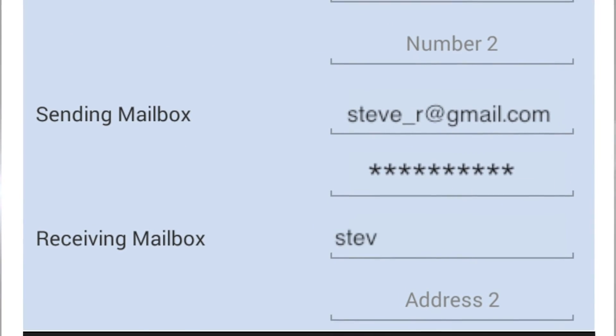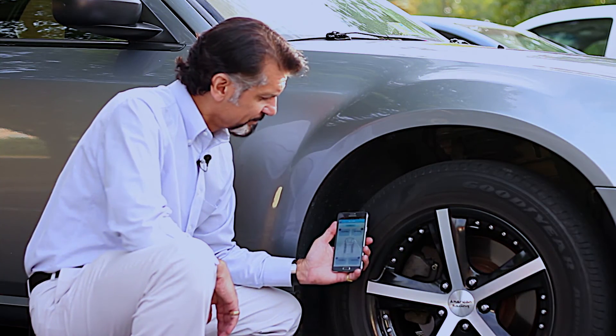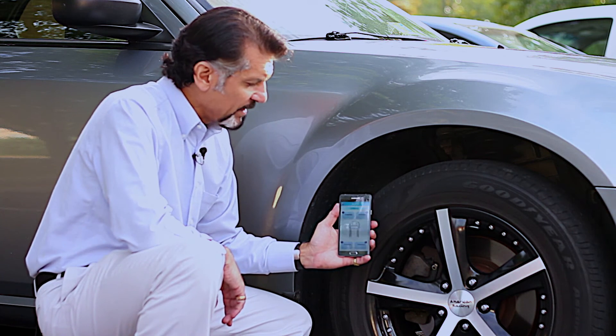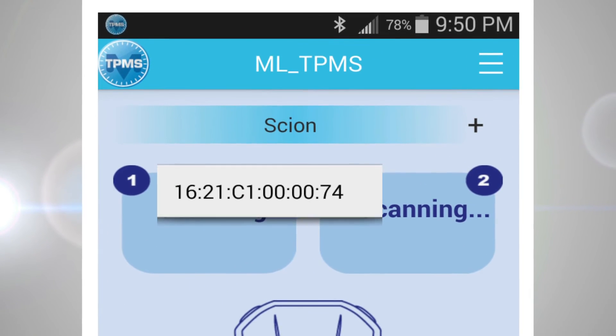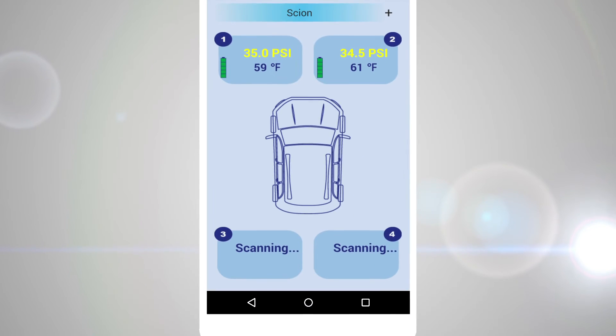Remember, you download your app from either the Apple Store or Google Play. Here we are — the app is running. As you can see, they all say scanning. If you touch that first one, that first tire cap ID will come up. Tap it, there we go — we're paired up. Do the same thing for all the others.